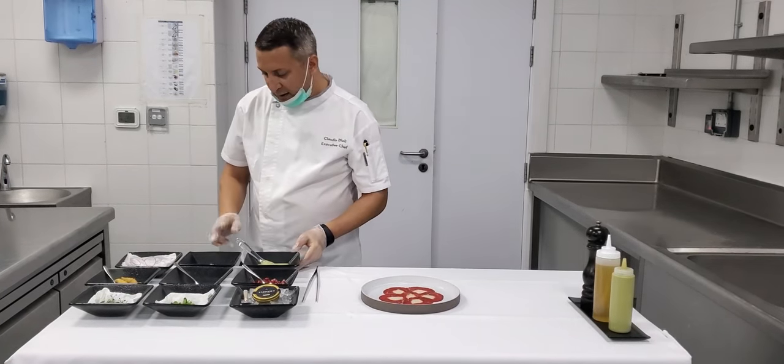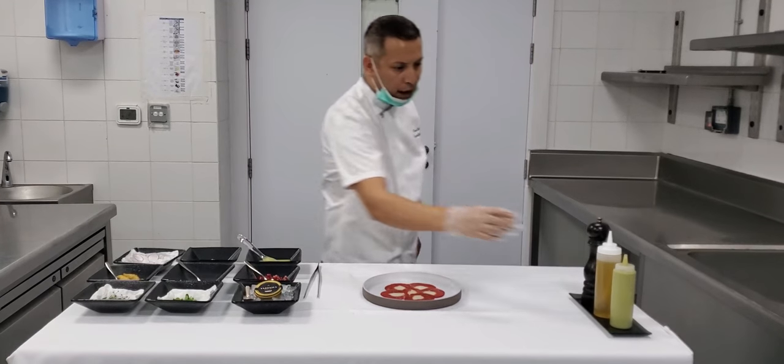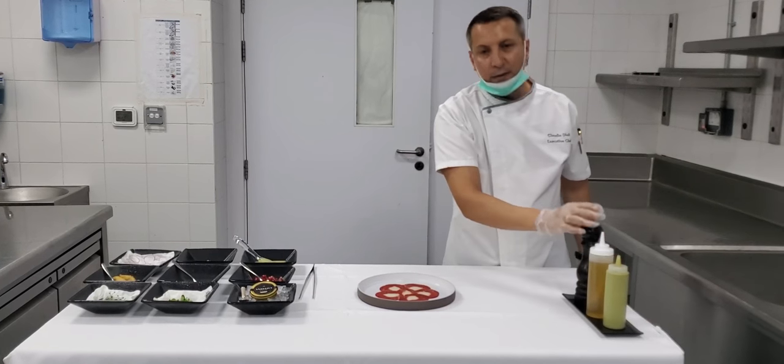Lemon dressing, smoked sea salt, red radish, guacamole, olive oil, pepper.